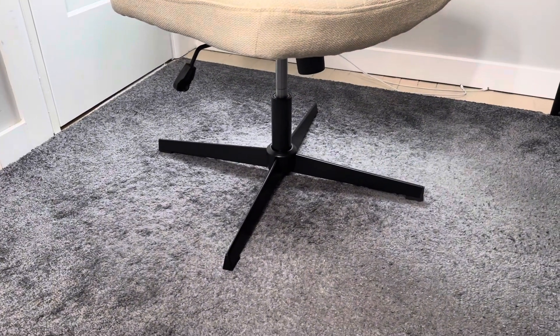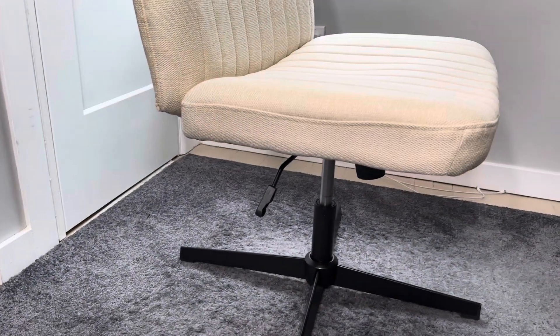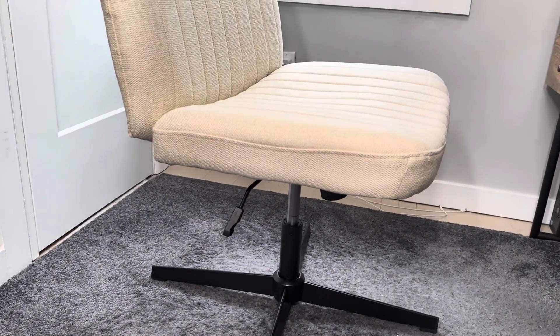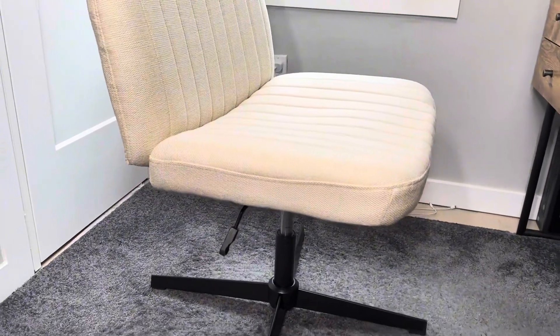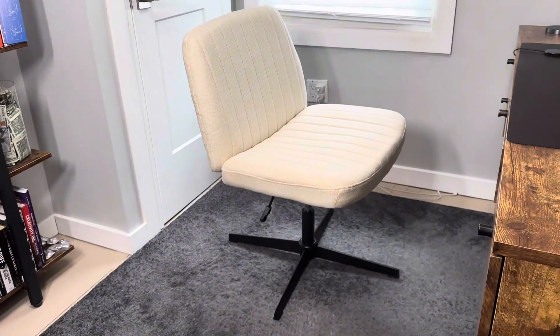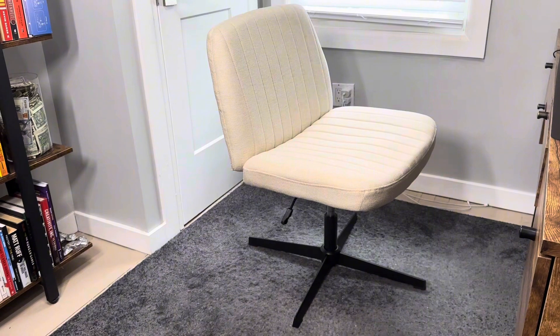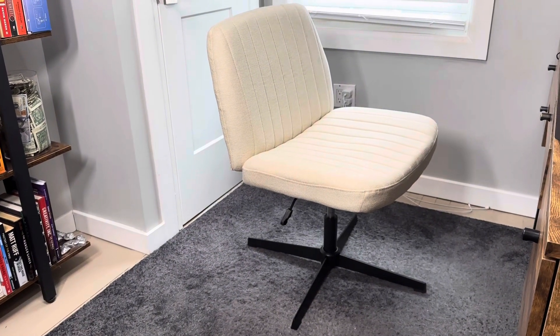It has a solid, sturdy metal base, and the whole chair swivels really easily. There's an adjustable height lever on the side, and you can also tilt it front and back using the knob on the bottom. This is the highest height, and it does go lower too — great for working at a desk, or lower if you want to use it to put on your shoes in your bedroom.